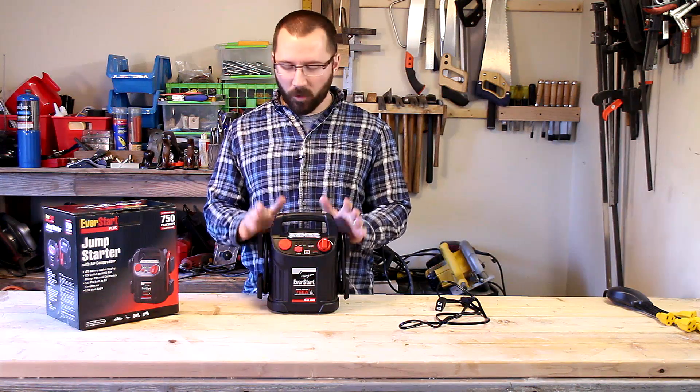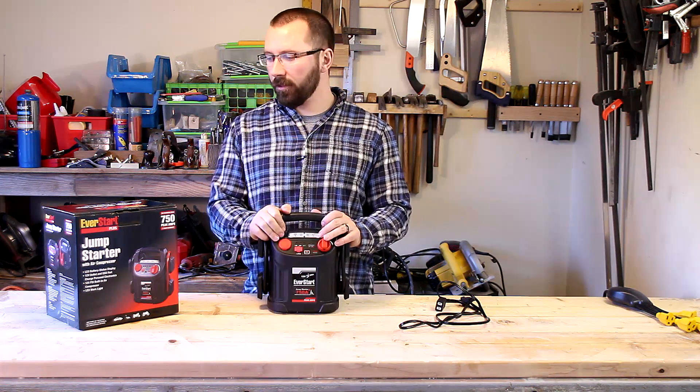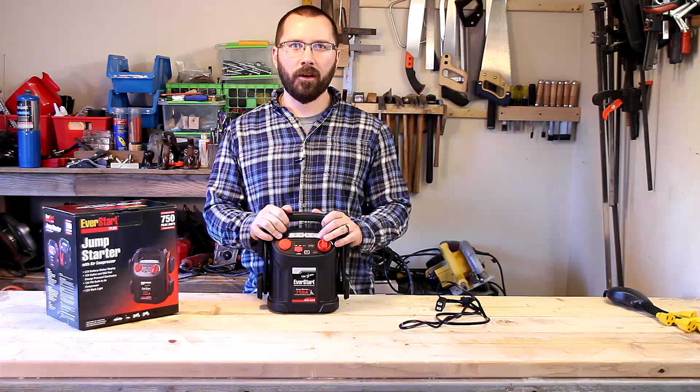Today on David Can Make That, I'm going to be reviewing this EverStart Jump Starter with air compressor.